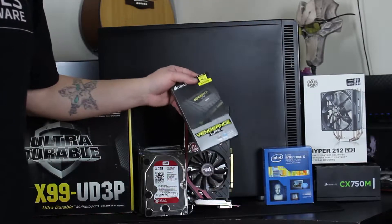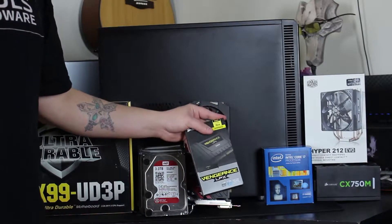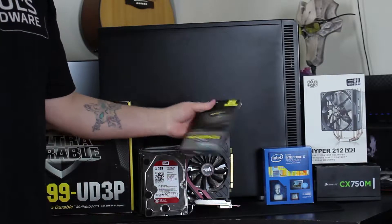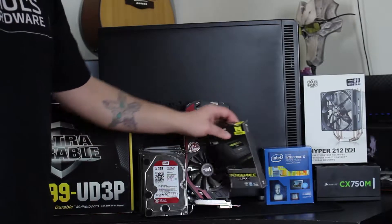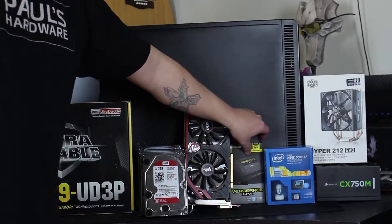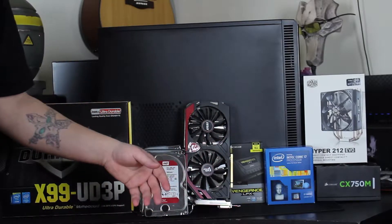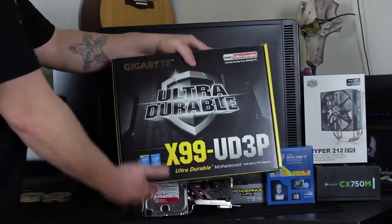The next thing is the RAM — I have the Corsair Vengeance LPX DDR4, it's a 16 gig kit. I'm going to be running FreeNAS on this and FreeNAS really likes its RAM, so I got 16 gigs here. It's not ECC memory, which would be ideal for this, and that's basically because I couldn't really find a motherboard in the price range that I wanted.